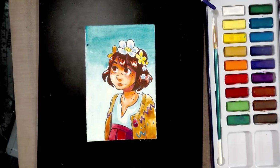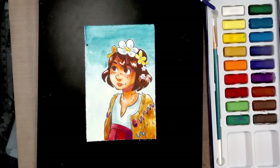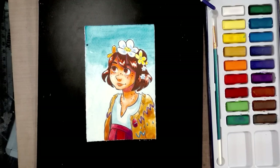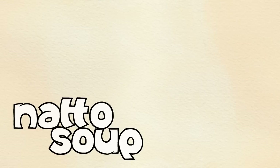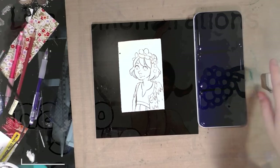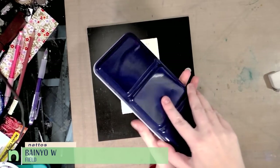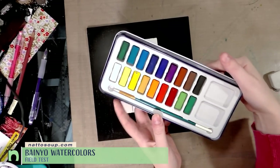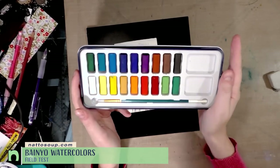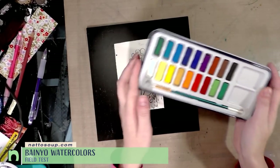Hey guys, today we are putting these Banyo watercolors to the test in a field test, and we are going to paint this super cute illustration of Kara from my webcomic Seven Inch Kara. So today we are putting these Banyo watercolors to the test. If you're unfamiliar with these, click here to check out my Swatch and Unbox video.